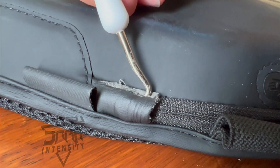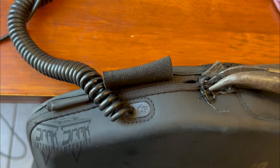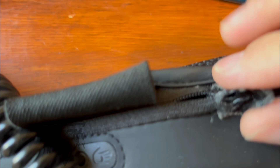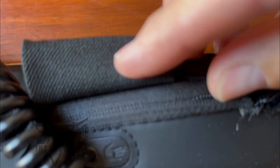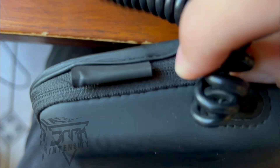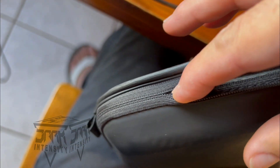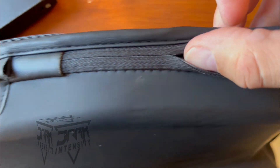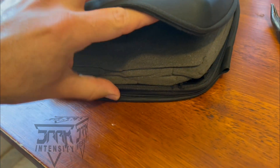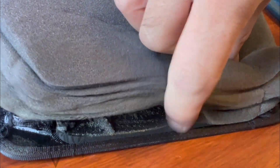You're gonna gently pull back this material and there's a zipper right there. Now with your thumb we're going to open it up. You will be able to access the internals — as you can see there's plenty of padding. There's some sticky stuff so just try to pull it out as carefully as possible because this material is quite easy to rip.